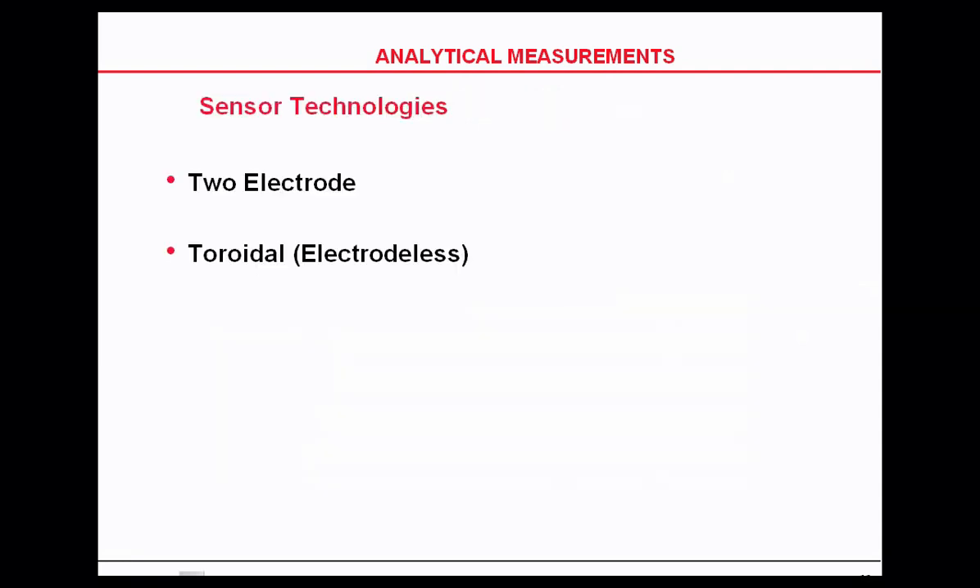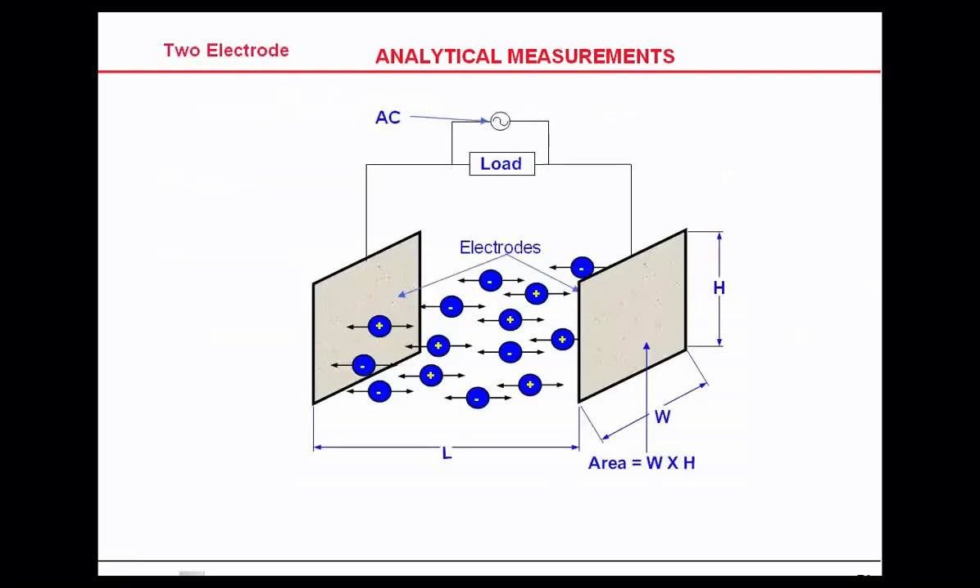We are really measuring resistance and then converting it back to conductivity. Conductivity sensors come in two styles: two-electrode contacting and toroidal. The two-electrode contacting style — also called contacting or ultra-pure conductivity — works on a positive and negative plate with the process flowing in between, measuring conductivity from one plate to the other using AC voltage.